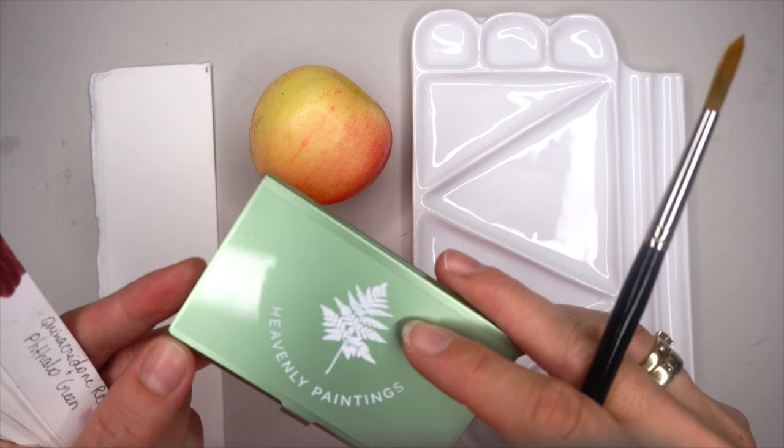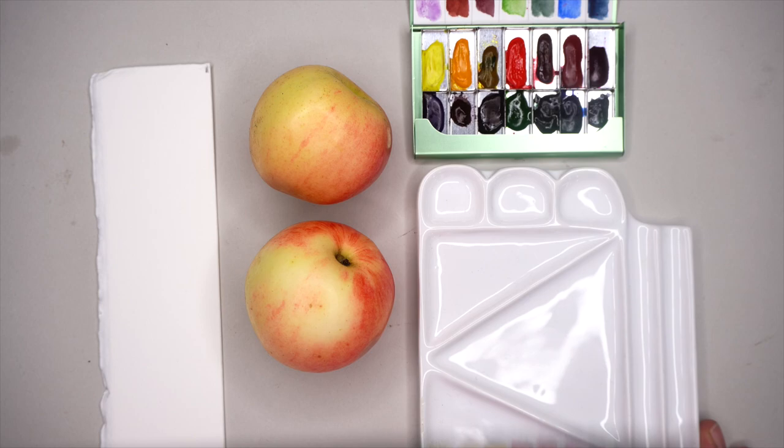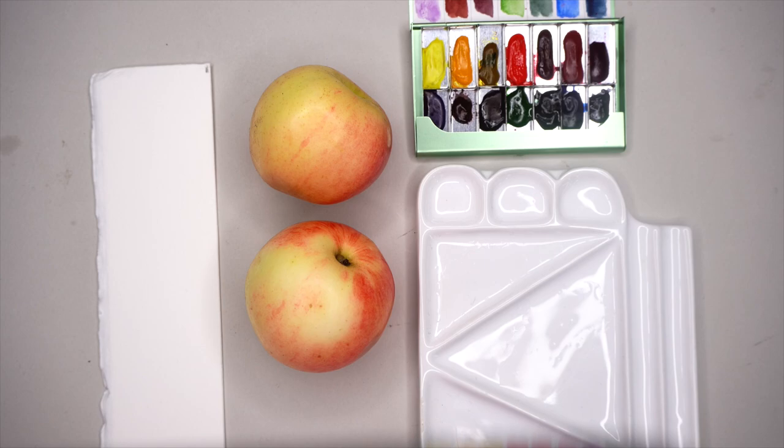Now let's mix watercolors. I have a real subject in front of me, which is the best because you can compare colors and work your way through mixing, trying different pigments. I use my top selection of watercolor pigments that I've loved during years of painting. You can have your own pigments — I always encourage you to try and test the pigments you have in your watercolor box.